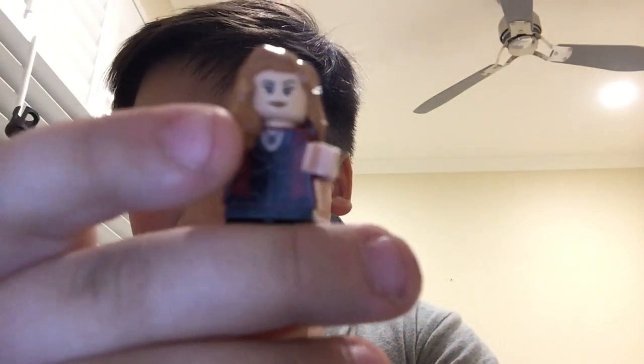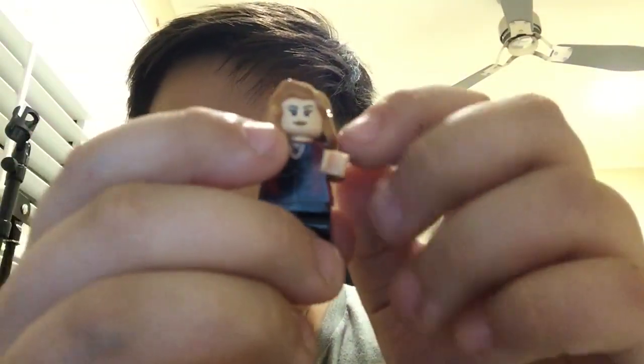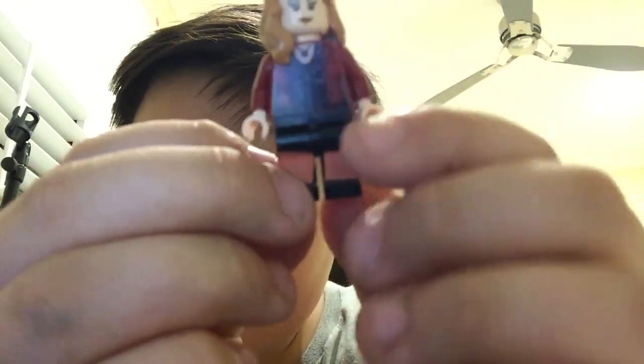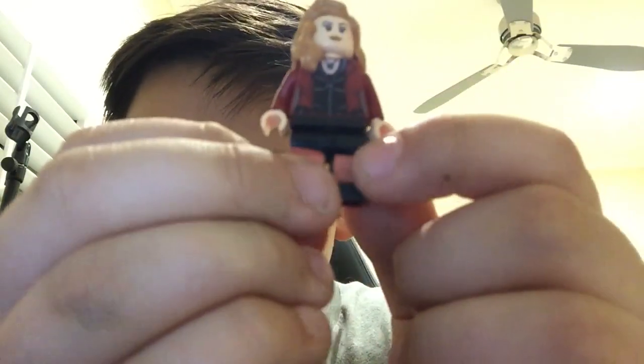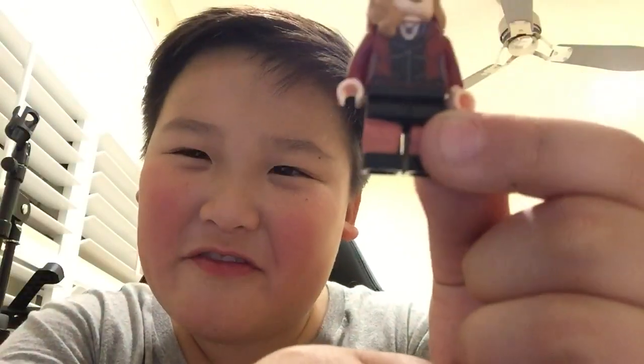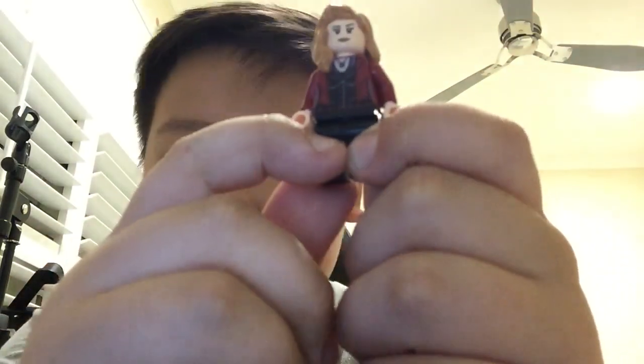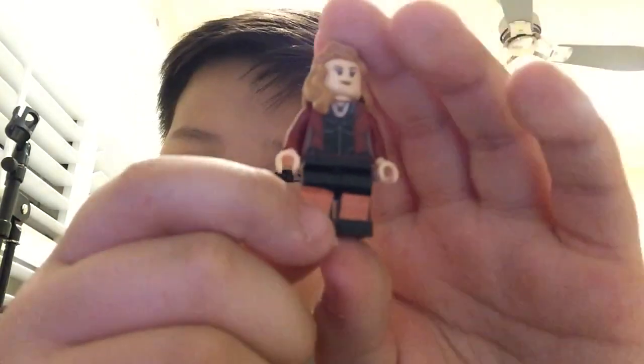Next up we have Scarlet Witch. Let me show you a bit of the details. I actually painted some of these parts because I didn't have enough pieces to make them properly, so yeah.